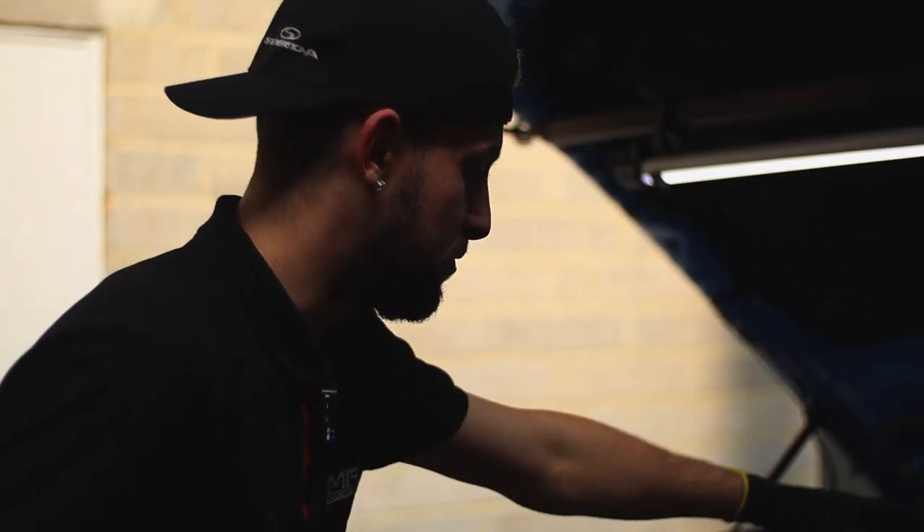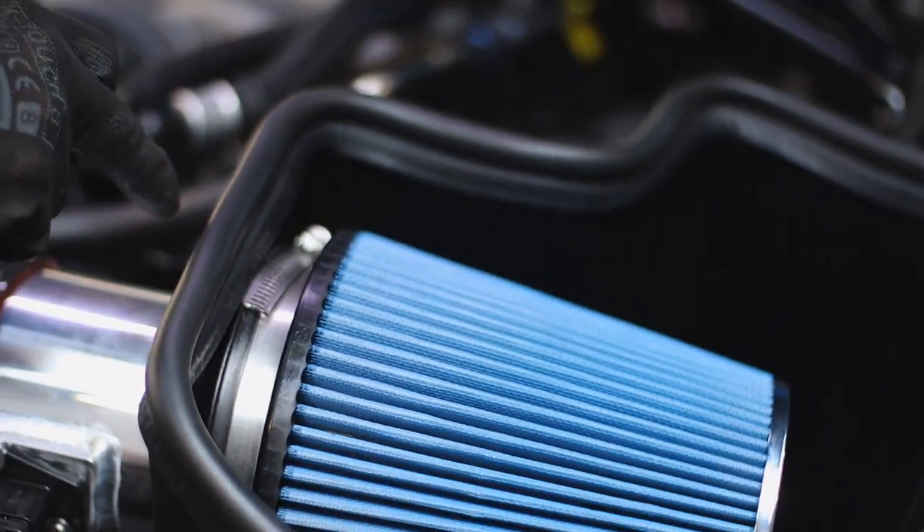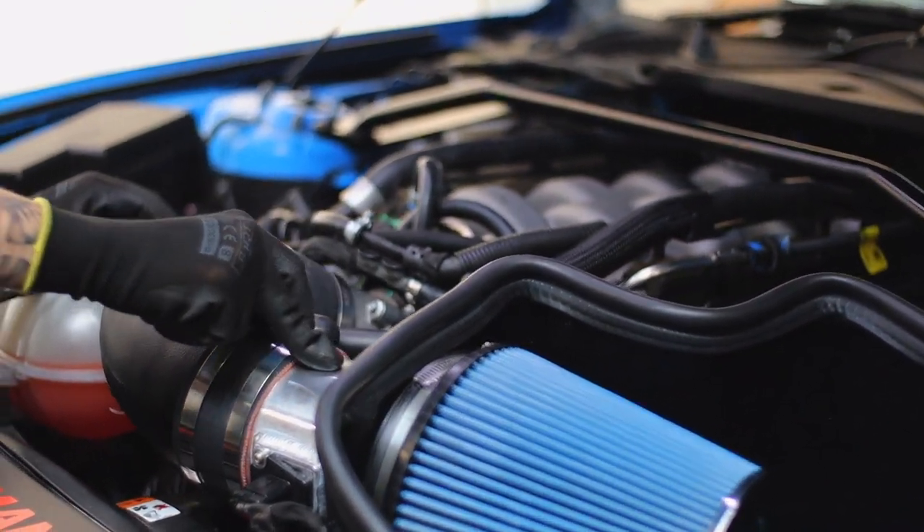The 2018 manifold is all on and plumbed in. It already had a Steeda cold air intake with the insert, so we've removed the insert for a bit more power. We should see over 500 brake horsepower with this setup.